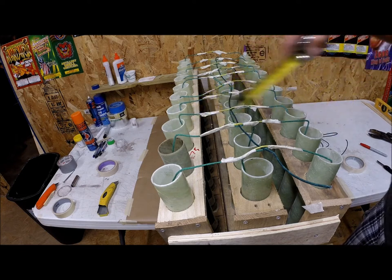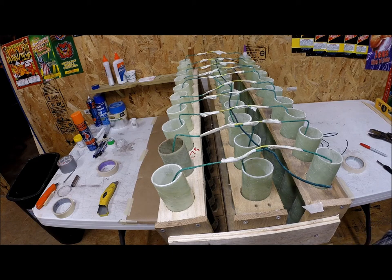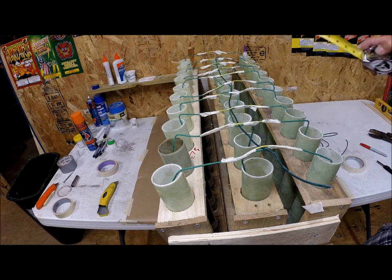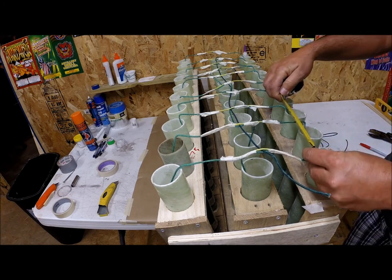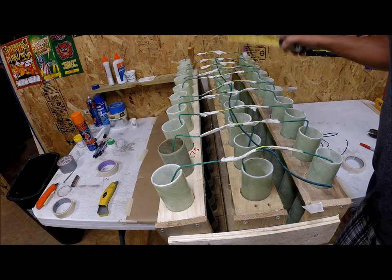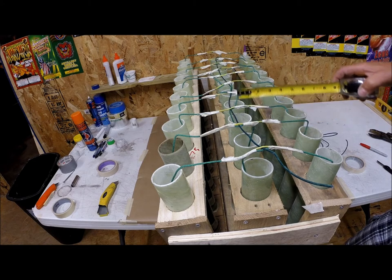All right, we've got all our sets of three — red, white, and blue — fused together to go off pretty much simultaneously. Now we're going to run VISCO down the middle to fire them off, figuring about every five seconds. I measured because these tubes are on a three-and-a-half-inch center, and I burned a three-and-a-half-inch piece of VISCO outside and it took five seconds. So we'll have three shells go off every five seconds, and we might speed it up a little at the end.